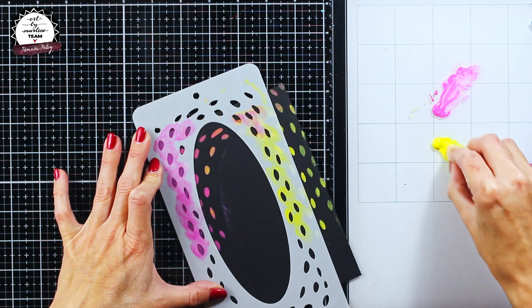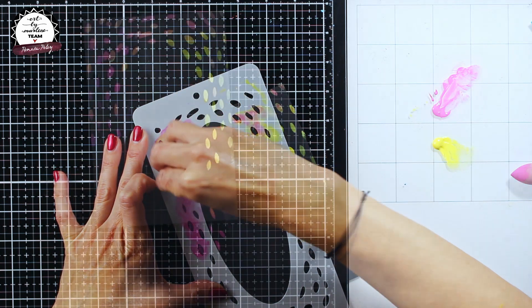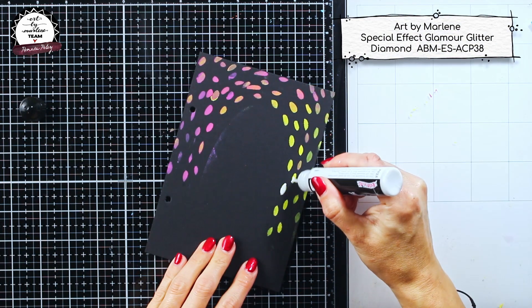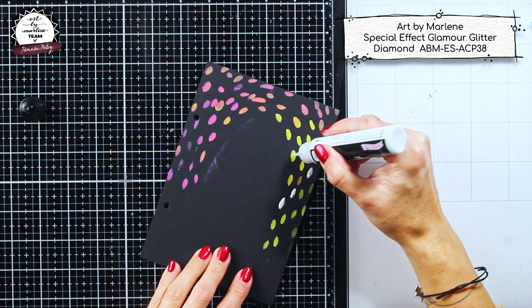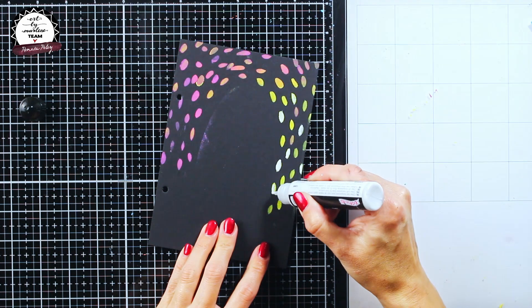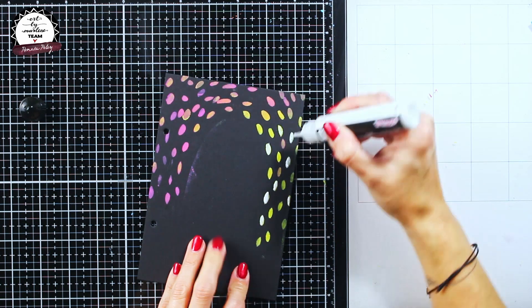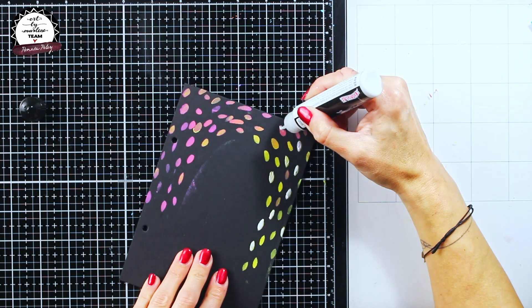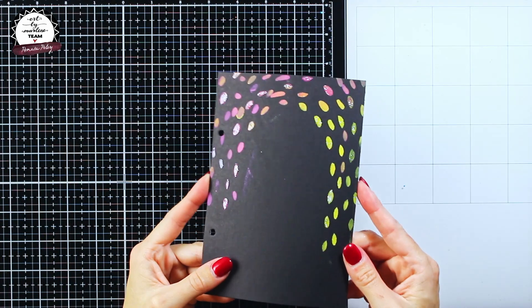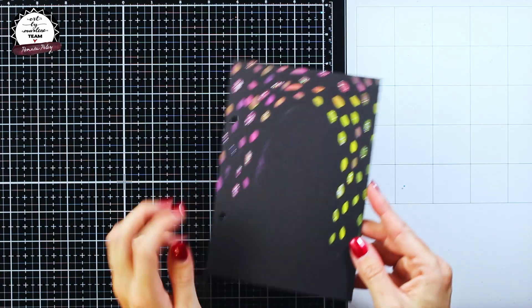And now, what is a ballerina without a little bit of glitter and shine? For that effect I have used the Glamour Glitter from the latest release from Art by Merlin in diamond color. When you just put the glitter it looks a bit milky, but it dries transparent as you can see now.